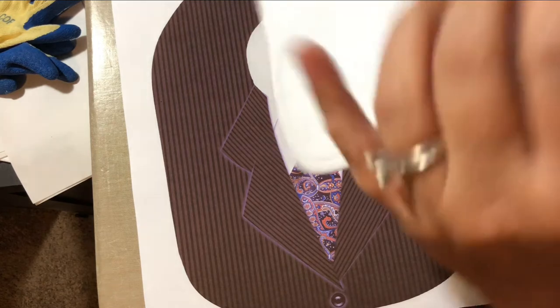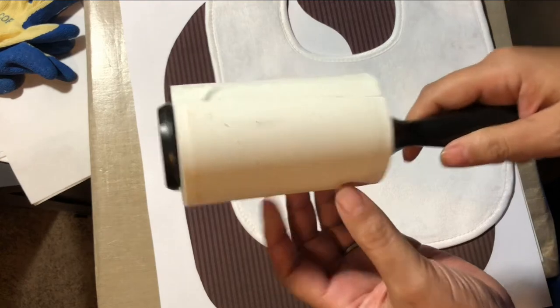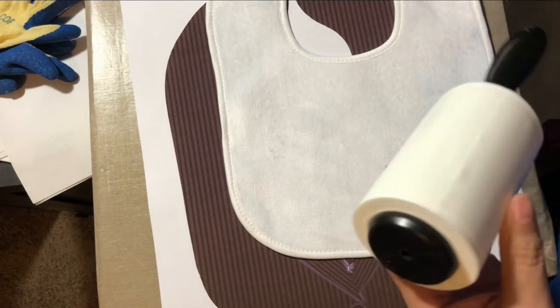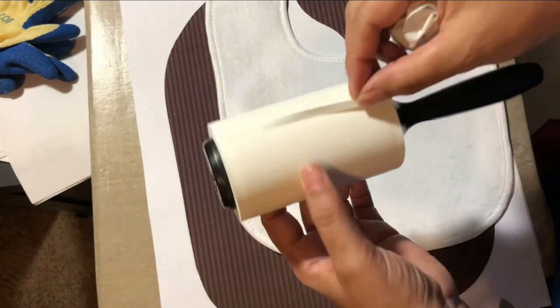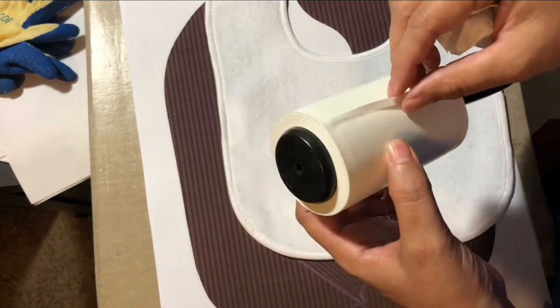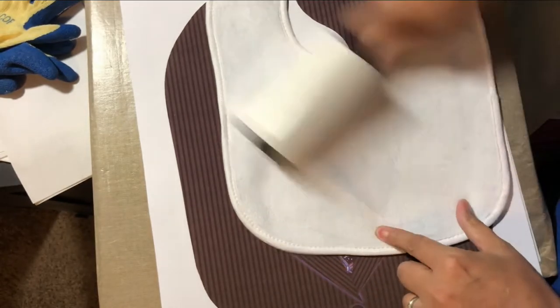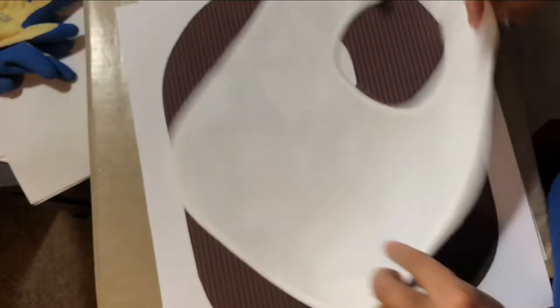The first thing you want to do is take your lint roller and get any loose fibers off before pressing. I take my lint roller and bend my paper over just a little so it holds it in place as I'm rolling. Don't get too carried away.